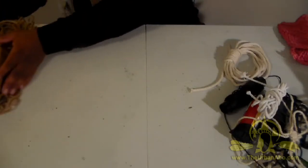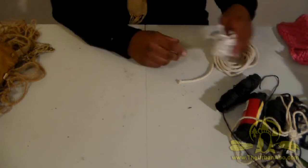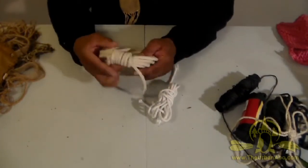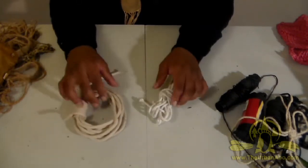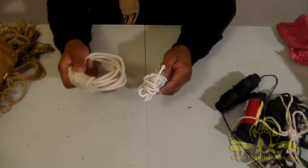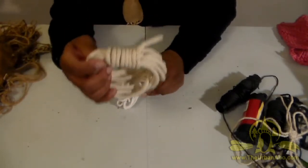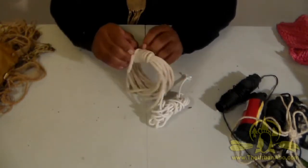Now we're going to move over into the more commercialized quarters. I've got regular old laundry line — about a quarter-inch diameter. You can get this from any supermarket; it comes in 20 or 50-foot lengths. This is an alpine coil, and the alpine coil is relatively easy to do to bind up your cordage when you're not using it.